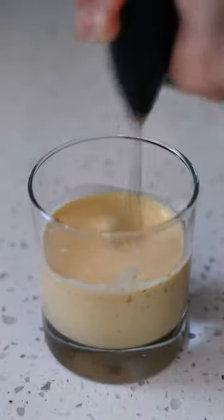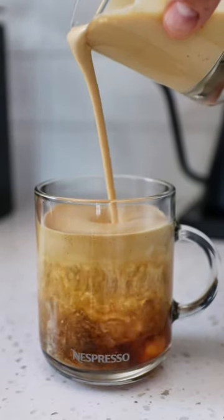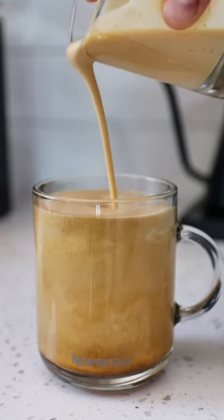Use a frother and just froth it up. You can put this on your cold brews or iced coffees. And remember, if you love pumpkin, give me a follow, because...